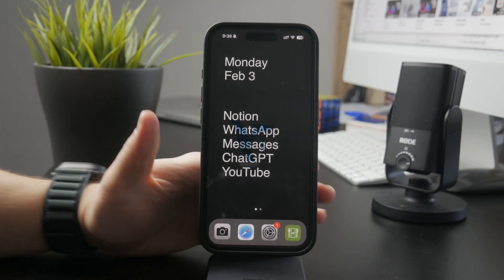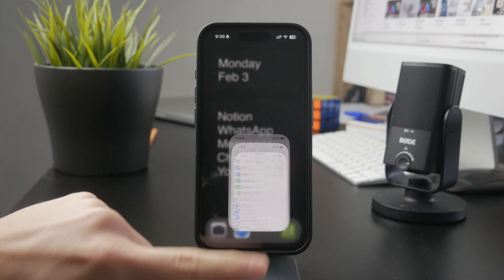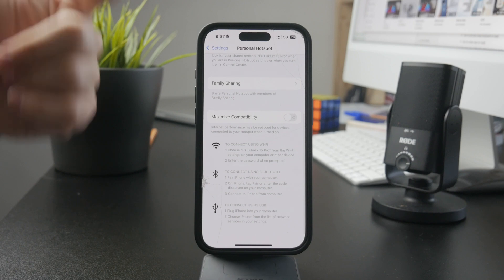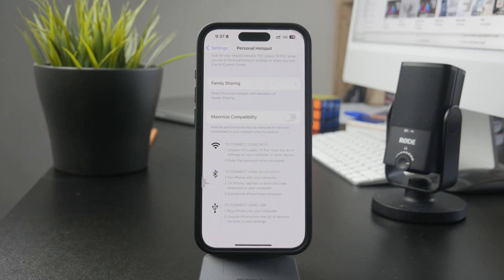If you have ever wondered how you can share internet from the iPhone without setting up a hotspot, let's get into it. First of all, if you open up the personal hotspot settings on your iPhone, you're going to notice a bunch of different options besides just the Wi-Fi network. At the bottom, you have the ability, as you can see right here, to connect using Wi-Fi as well as Bluetooth and also USB.